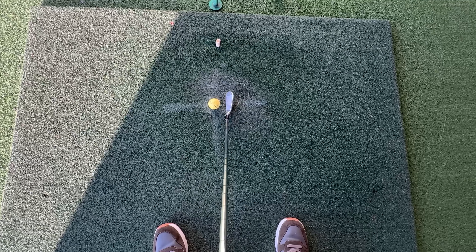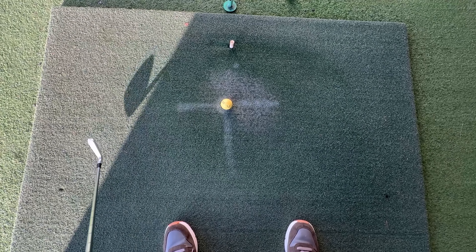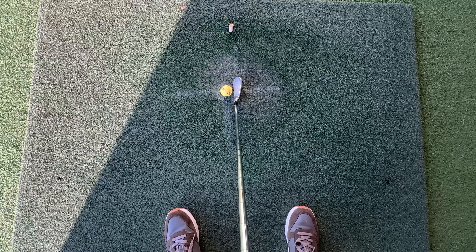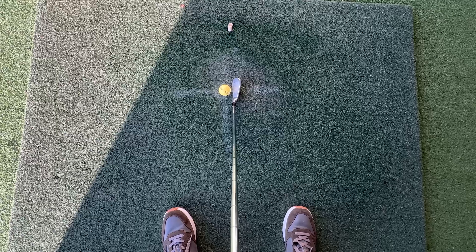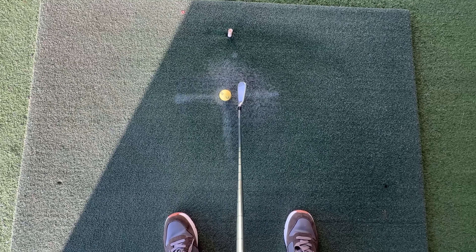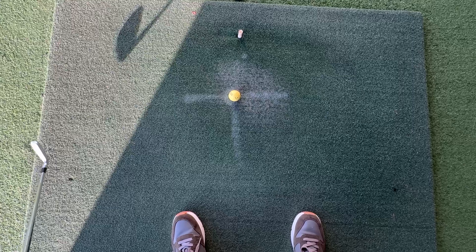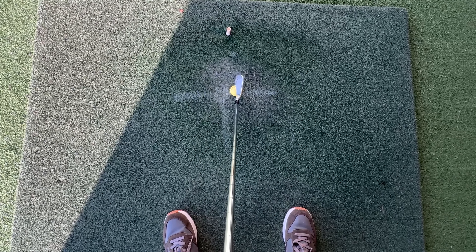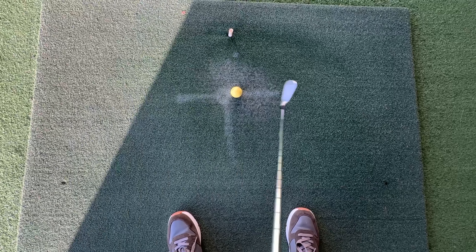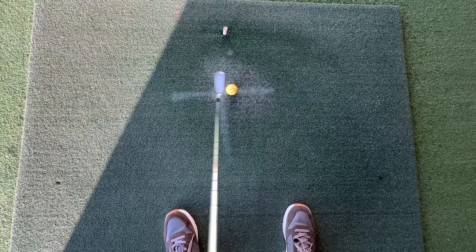The club only stays in a straight line for a very short time coming into impact, when it meets resistance with the ball and then the turf. The golf club has to go around on an arc and then around on an arc. The target is in a straight line, but it's a side-on sport and the club is an angle, so we must override that embedded feeling that golf is straight back and straight through. The club face beautifully closes on the way through, allowing it to release. Trust the golf club — it does all the work.